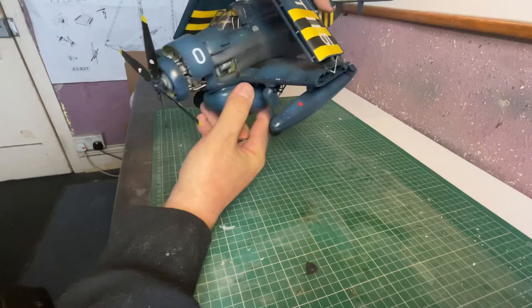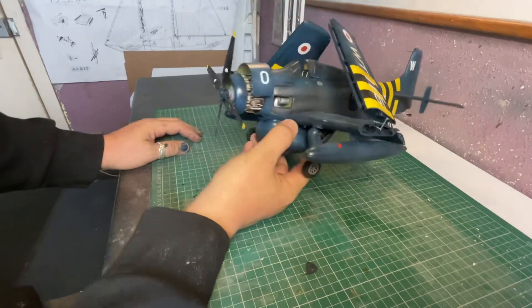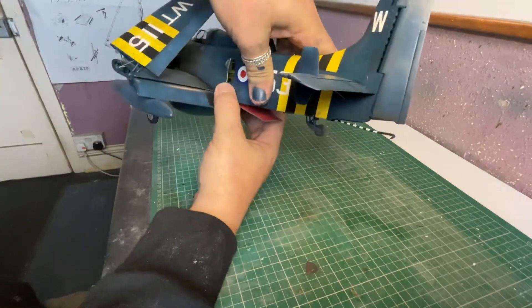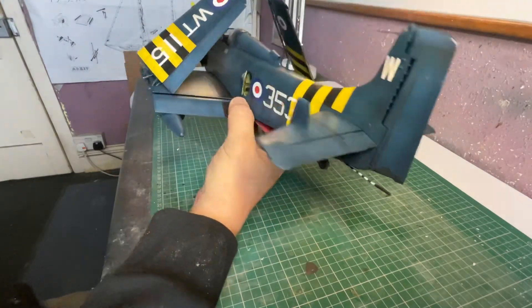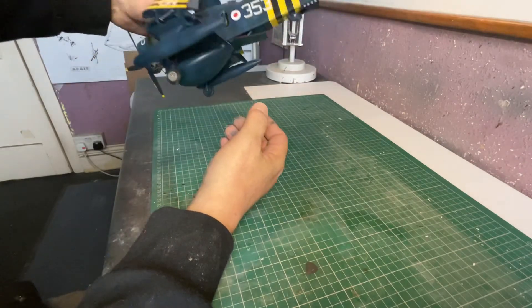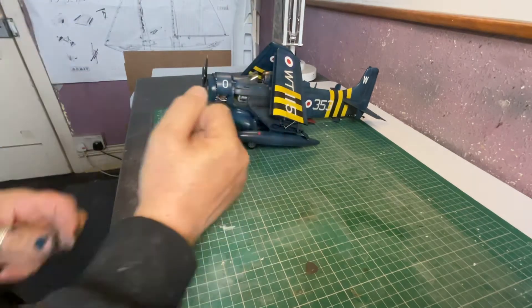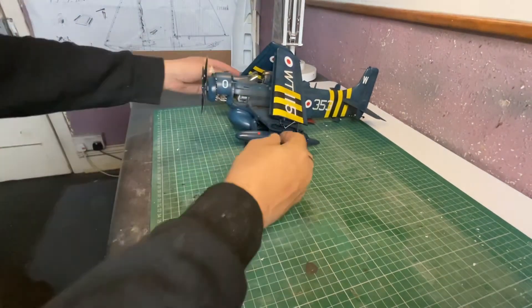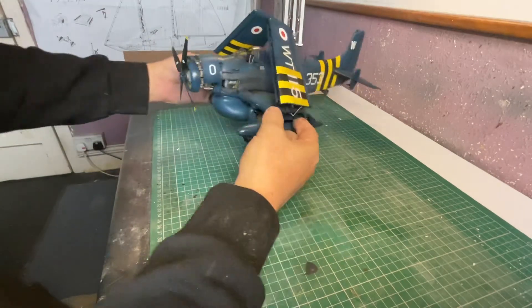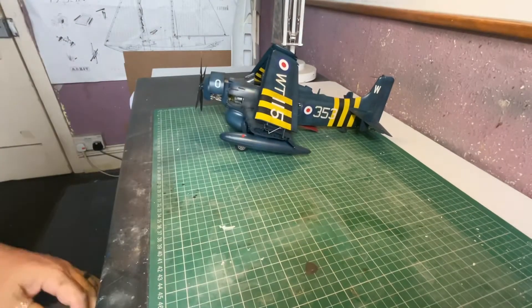All the components are there, some weathering on it - nothing spectacular, it's just nice workmanlike aircraft weathered to what it would reasonably look like in service. I'm still trying to figure out how many hours I spent - maybe 25 or so, including the modification of the radom.